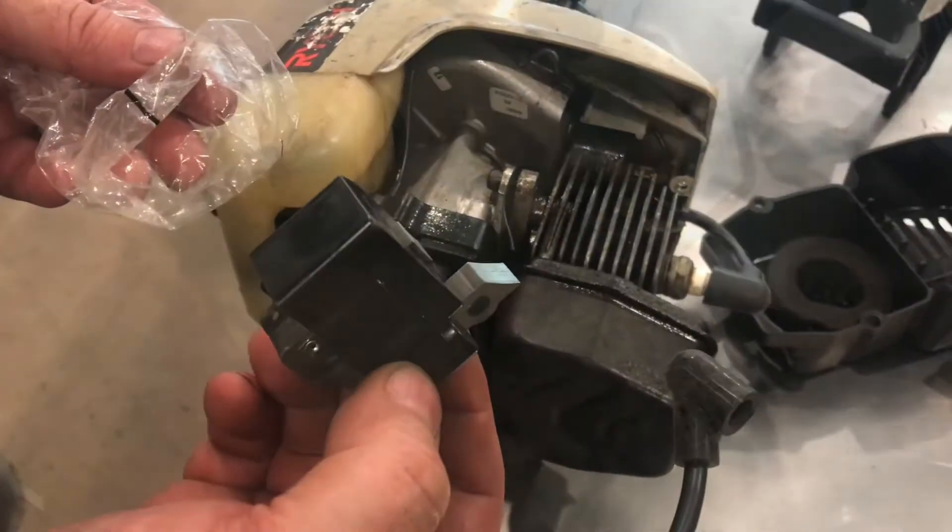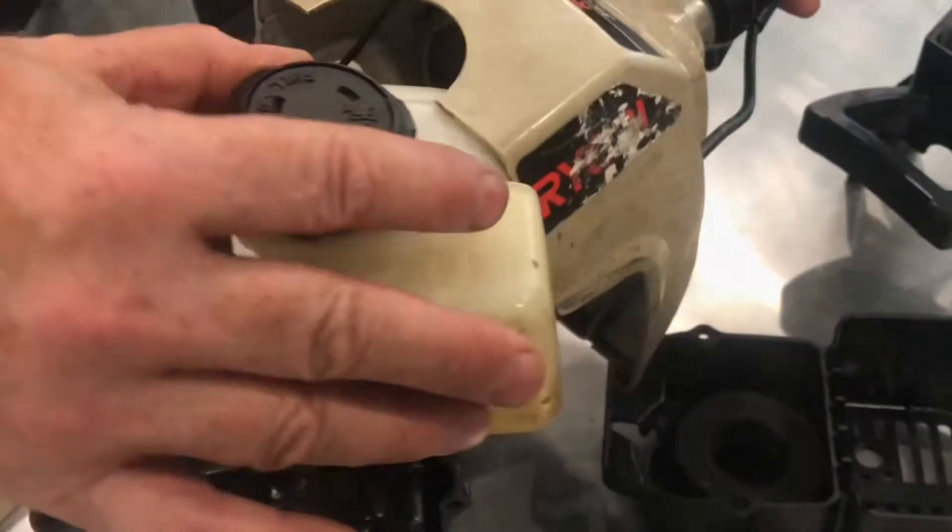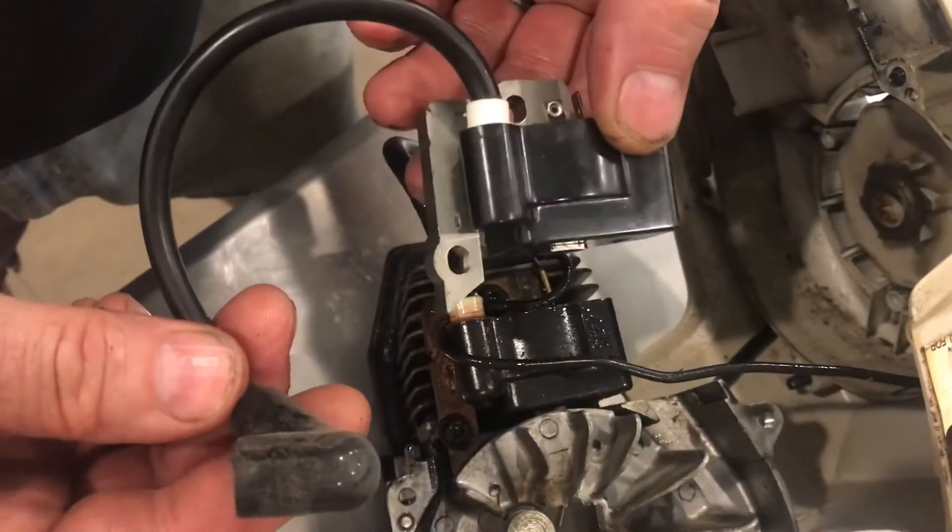We'll put in a brand new ignition coil. We'll pull away the engine and compare the ignition coil — they're the same.